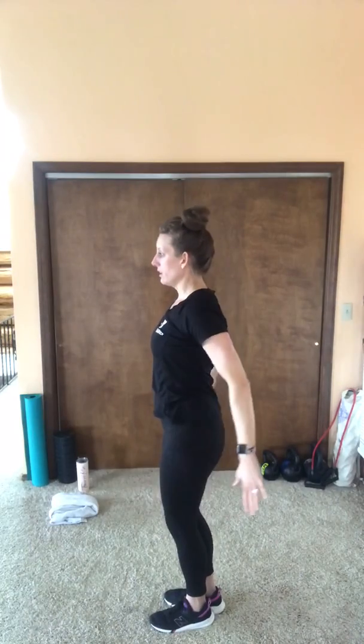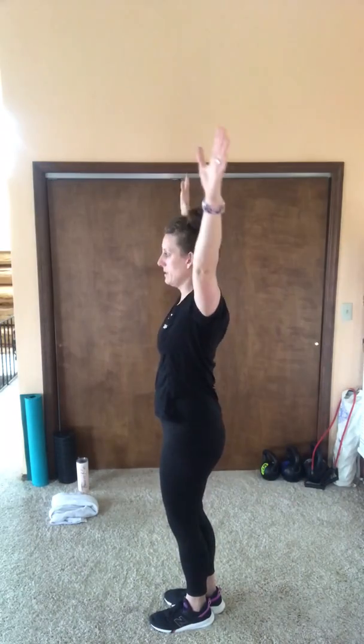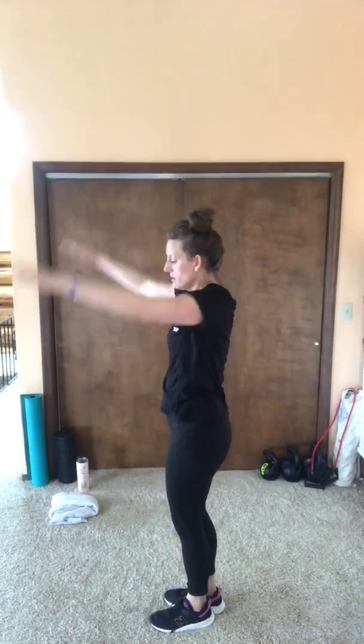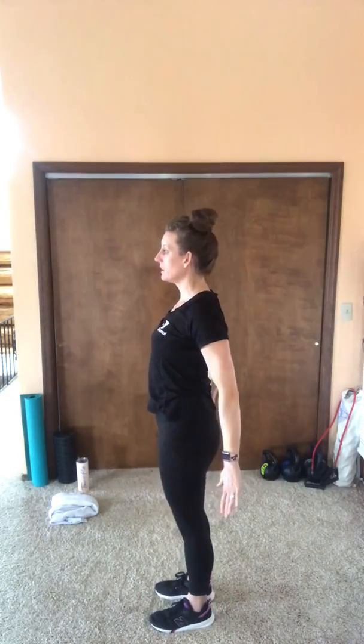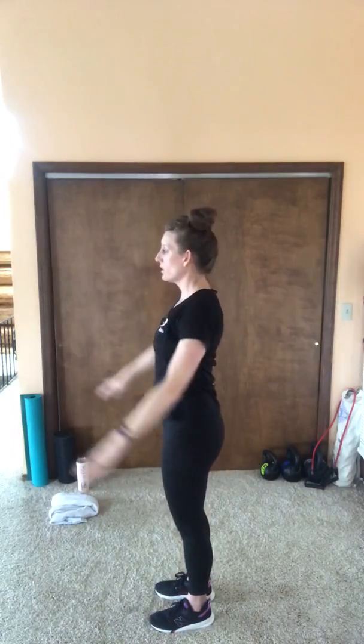Now I want you to pull those arms up overhead and then press them back behind you, making sure that you're making the chest big and wide. What I don't want to have happen is that you go here or here — we want to pull back here. Make sure that that core is engaged.